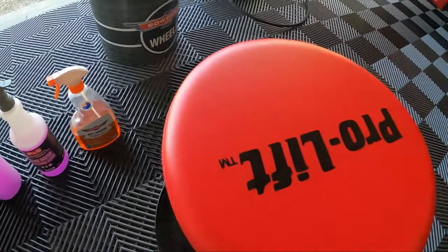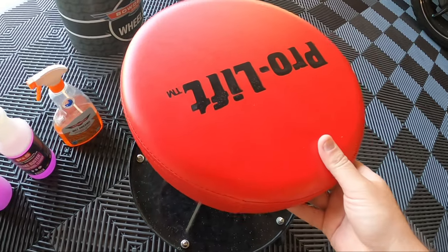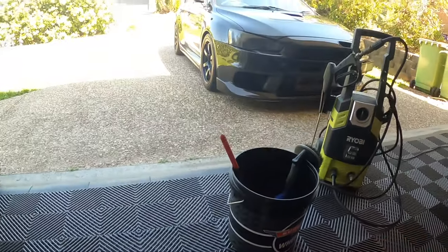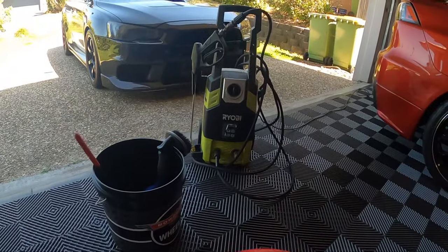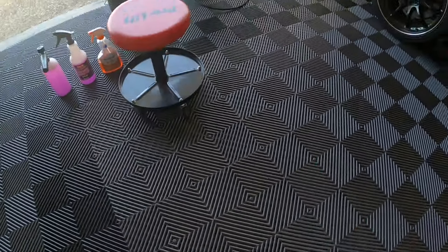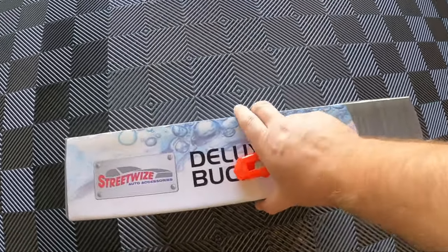Generally I'll use a rolling stool, roll it out, put the bucket down, and just carry it around doing wheel to wheel while sitting on the stool with my pressure washer. But actually I was at Autobahn the other day and saw this there.